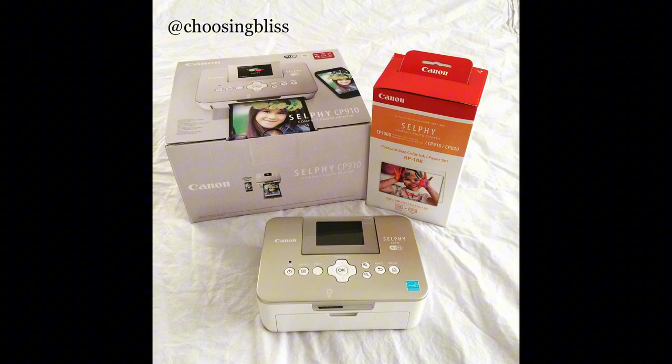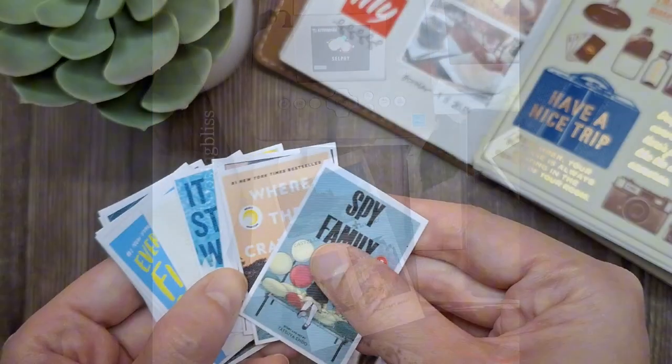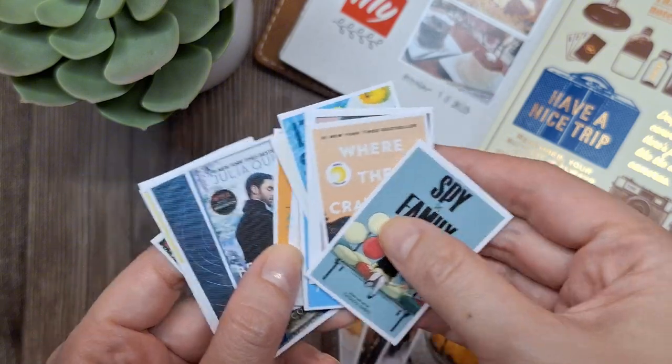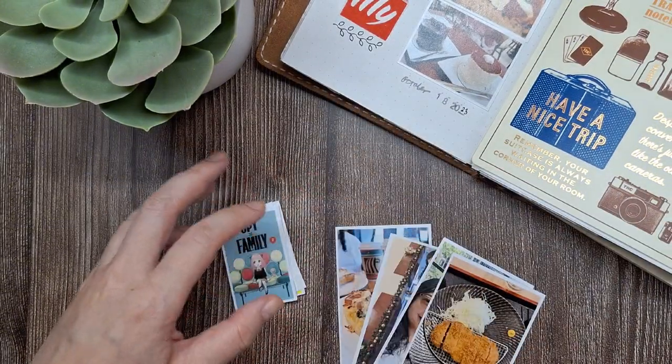For me, this is the most affordable option compared to owning and maintaining a photo printer. I used to have a Canon Selphy which printed 4x6 photos, but after 5 years it broke down. Since then, I've switched to these external printing services. While I can't print instantly, I usually batch my printing and do it about once a month.